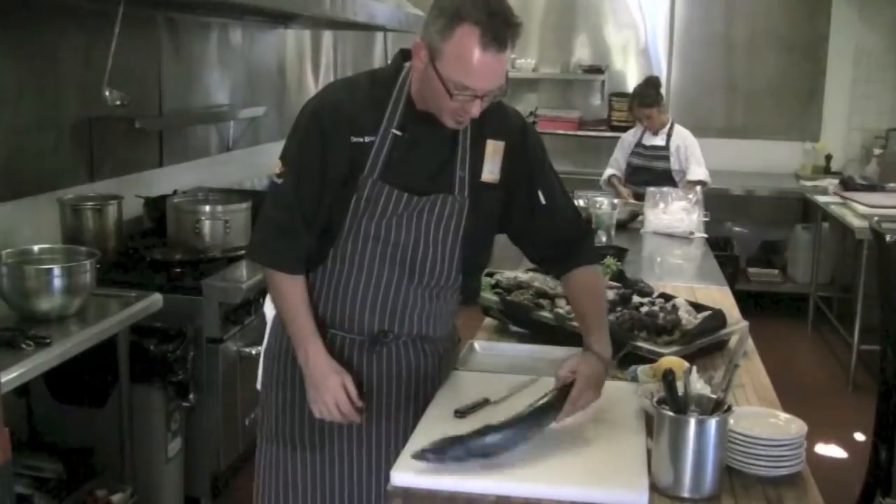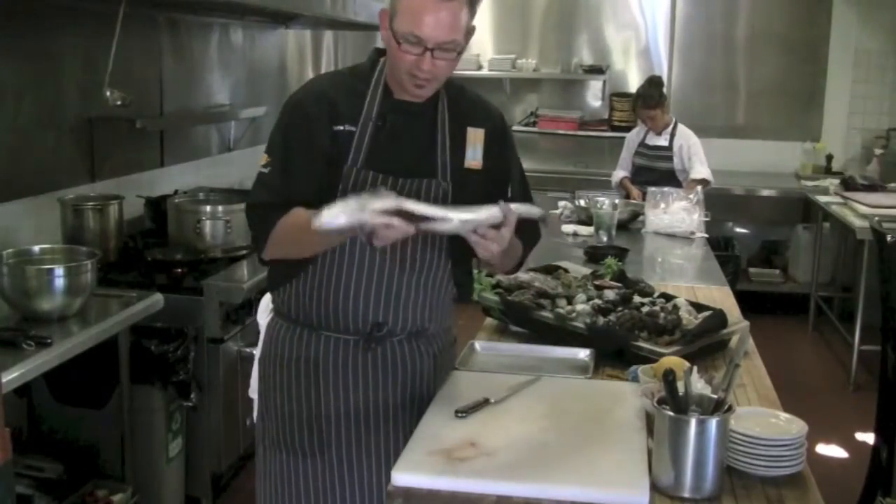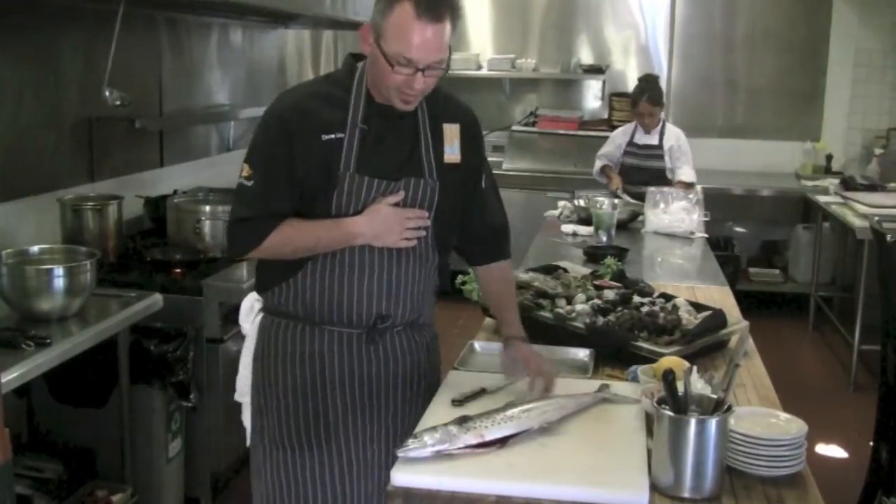Looks like we get some of the first sierras of the year. That's what a sierra looks like — this is actually a nice size. They get a little bigger. The way we like to serve it is sautéed with the skin.